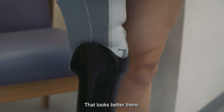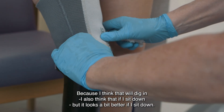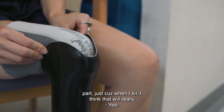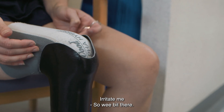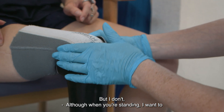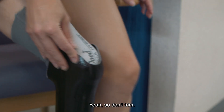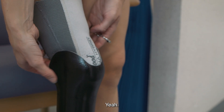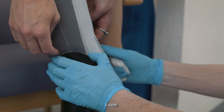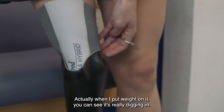That feels pretty good. It looks better there, but it looks as if that might just need a wee flare on that edge there. Yeah, because I think that will dig in, but it looks a bit better. I also think if I sit down — could we flare out both back? Just because when I sit, I think that will really irritate me. So a wee bit there, and just that corner there. Although when you're standing, I want to just flare that one as well. I quite like how high it is, so don't trim — just heat out. And it doesn't even need too much out. That corner does need to come out. When I put weight on it, you can see it's really digging in.